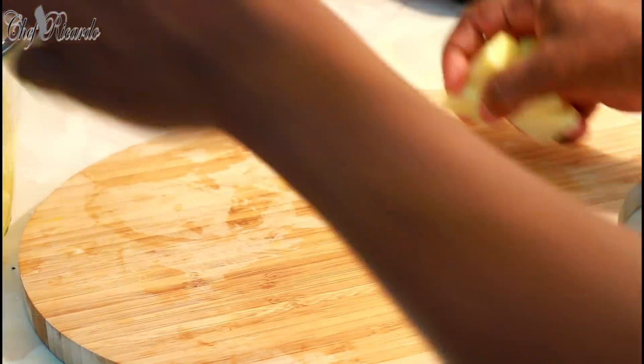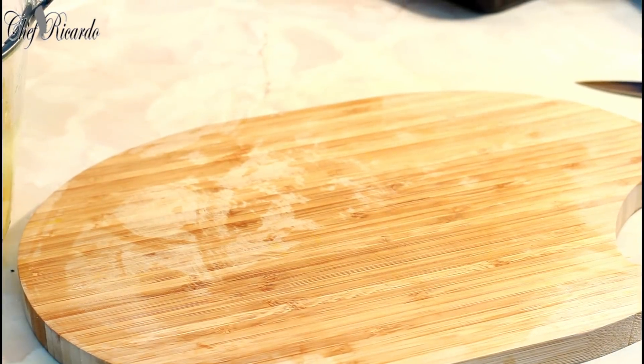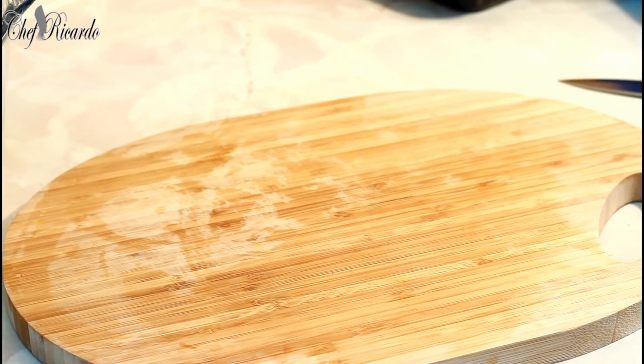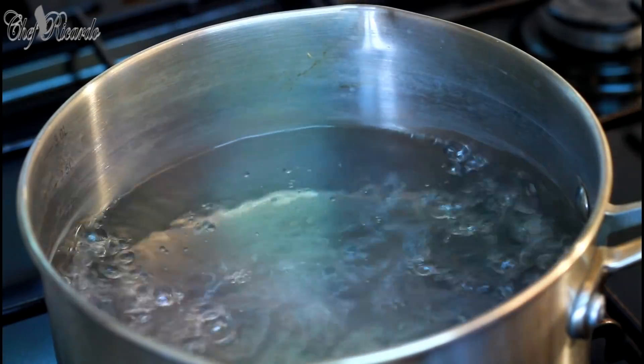I have a medium sized pot on the stove starting to boil — that's one of the first things you need to do. Always make your water start to boil first, that's what I want to see happen.